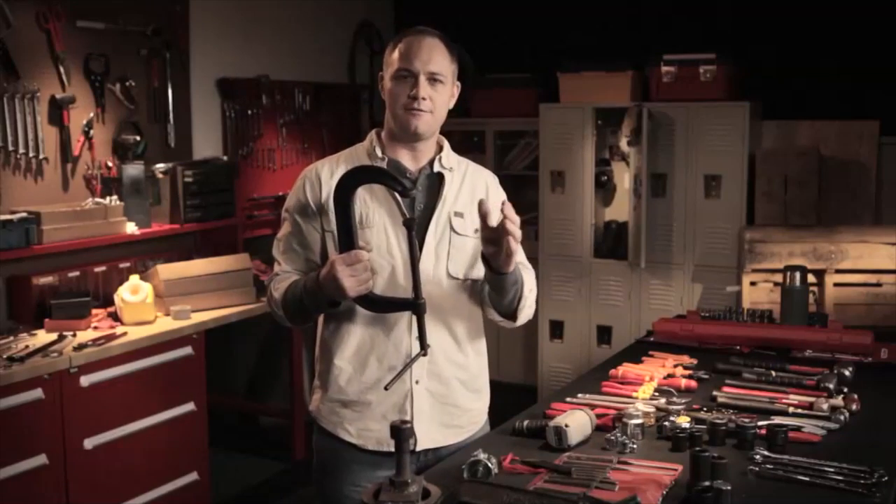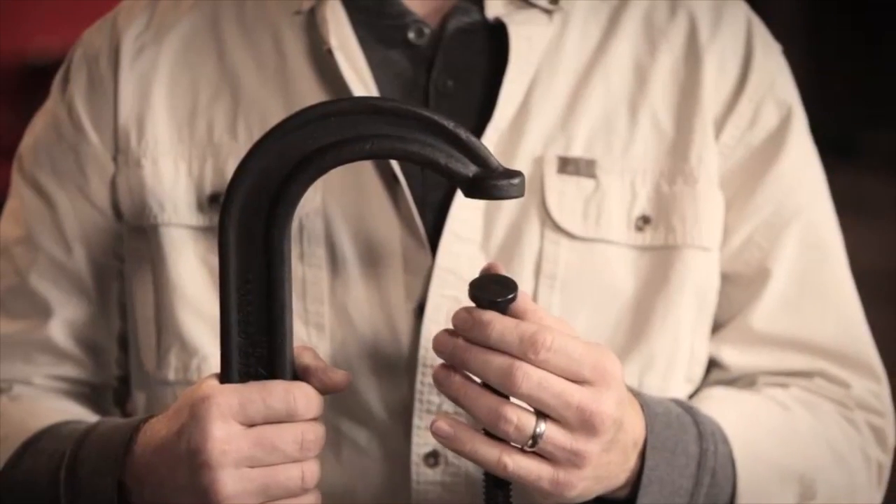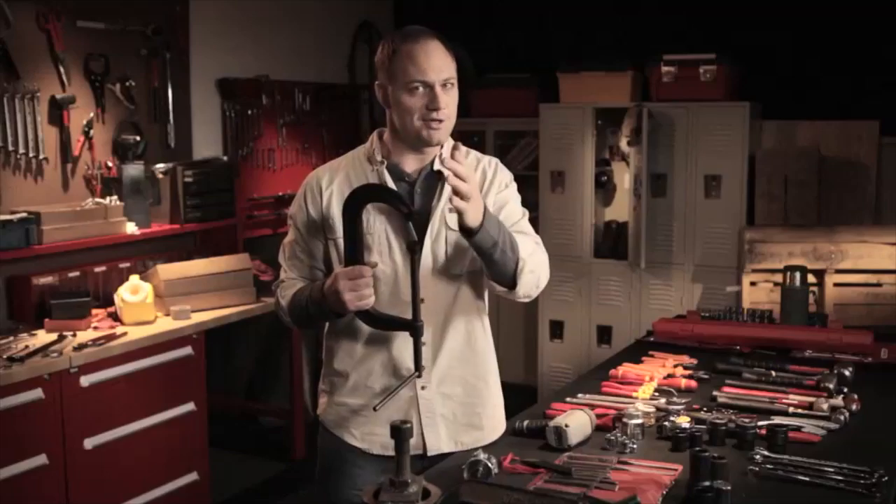Apply your clamping force perpendicular to the work surface it's securing. Then fully engage the pressure pad and the anvil. Once you've made sure your work surface is secure, you can get down to business.